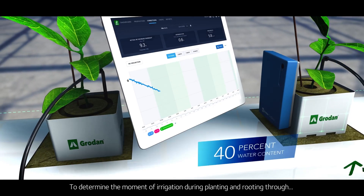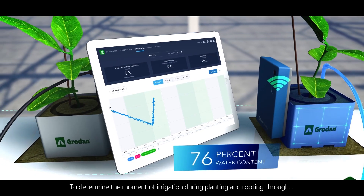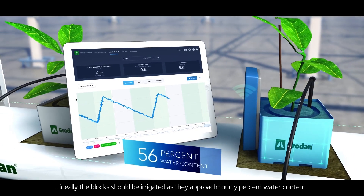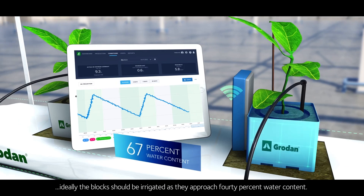To determine the moment of irrigation during planting and rooting through, place a grow-send sensor into a block. Ideally, the block should be irrigated as it approaches 40% water content.